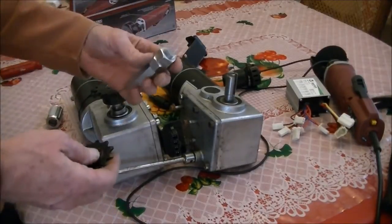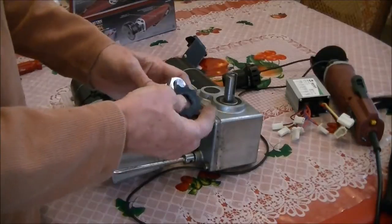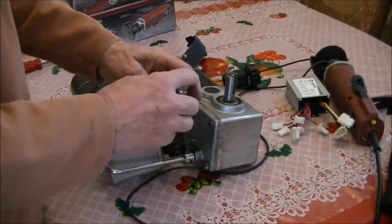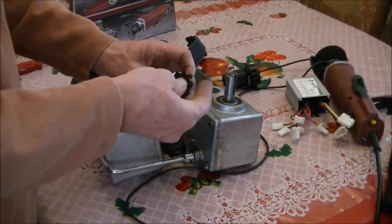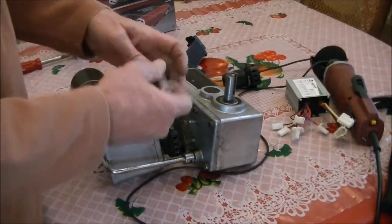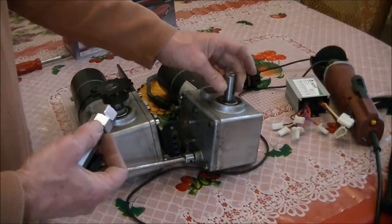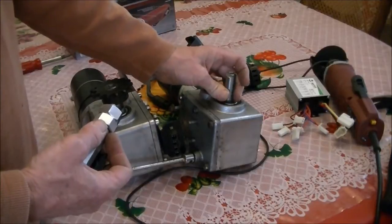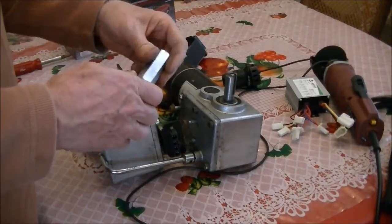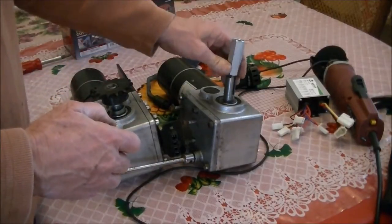Originally, after I figured out I couldn't weld it, I thought I'd get this threaded rod and file off the edges to fit it on. That would have worked, except this shaft is slightly bigger than 5/8 of an inch. That means there's no standard hardware that will fit on there — 5/8 inch won't fit.